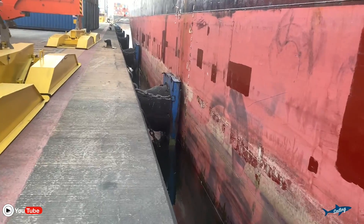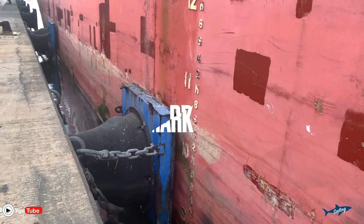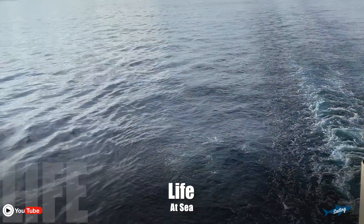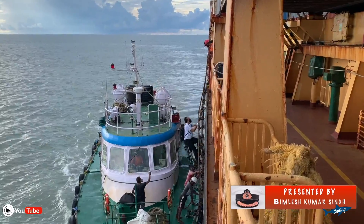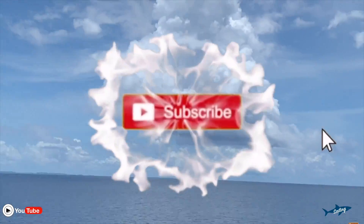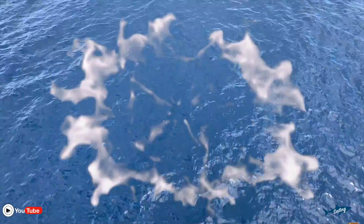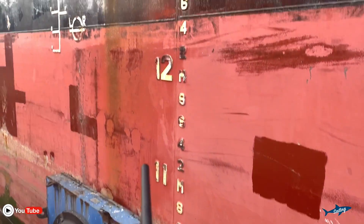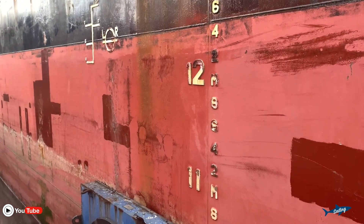In this video I'm going to show you how to read the draft. Let's go and see how we can check our draft. This is the draft mark you can see over here. The maximum is 14 meters. We are at the center of our ship, at the midship.